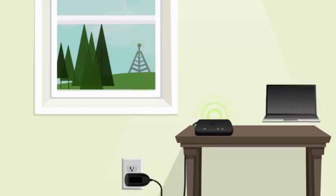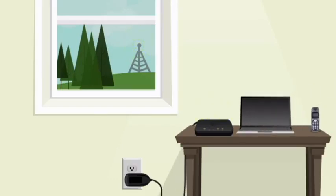It also should be located in the general area where you will be using your home phone, computer, or general Wi-Fi capable devices. It can be plugged into an outlet or run off of a battery.